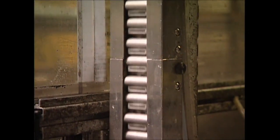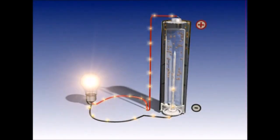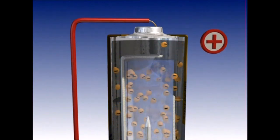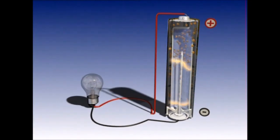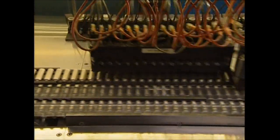They're now complete, although at this stage they don't look like the batteries you would recognize. Before they receive their trademark stickers, they're all tested. If the battery's lining is damaged, then it short-circuits and won't give out any power. This machine tests each one and removes any of the faulty ones so you're not left frustrated and powerless.